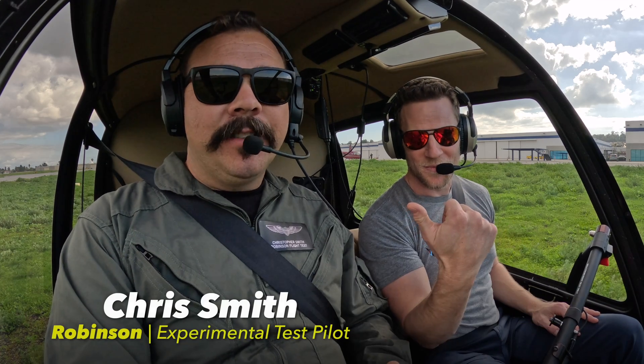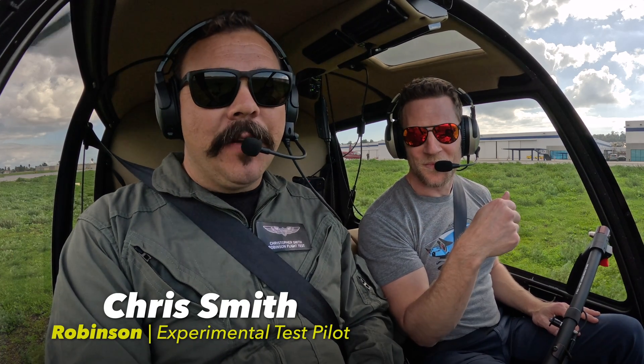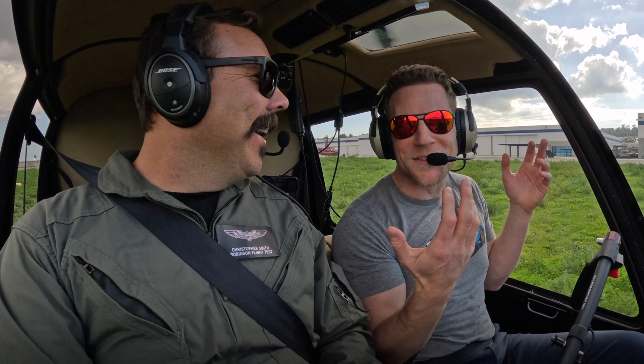This is an exciting day for me. I own a Robinson R44 and I'm here at the Robinson factory with Chris Smith. I'm an experimental test pilot for the factory. What a cool title that is. I'm just like a YouTube guy with some cameras.